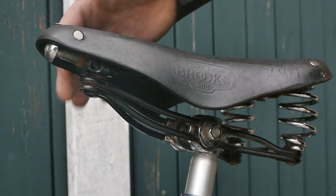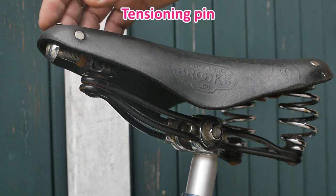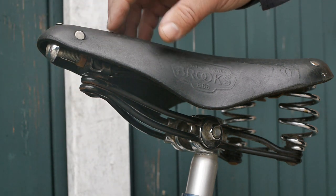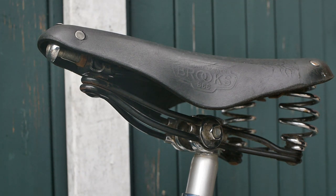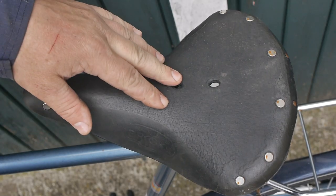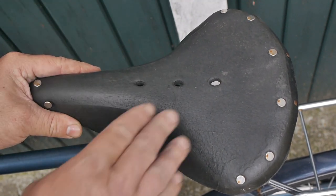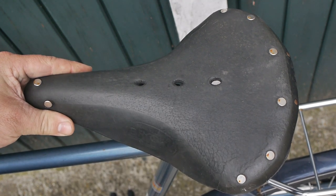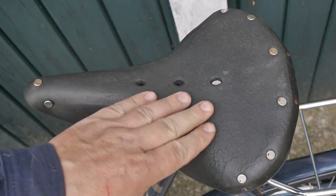It looks like the push bolt — I don't remember the proper name — has been extended quite a bit, and that has stretched the leather, just like it's supposed to do. Here's the top of the saddle, and it is not sagging as much as that model that I fixed up. I think my ass will like it.